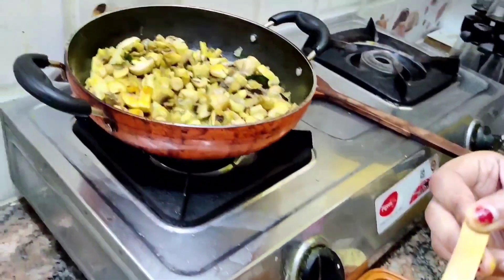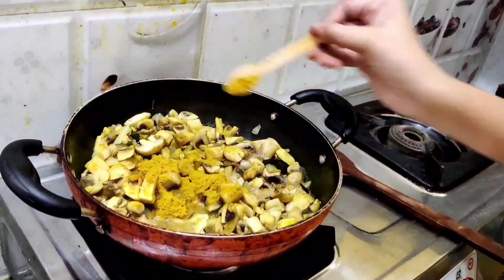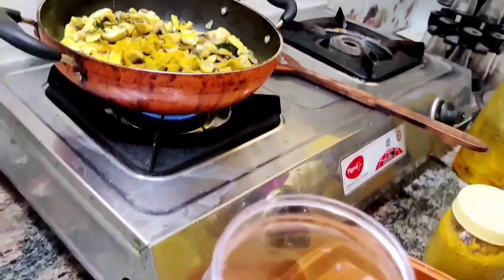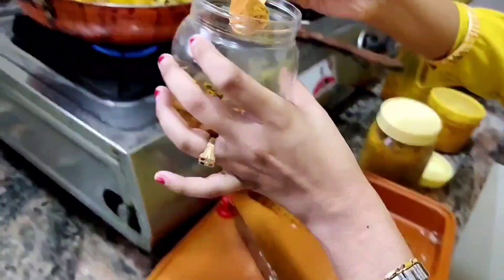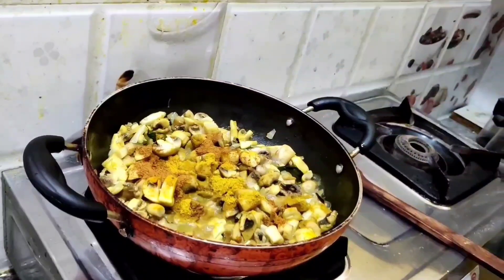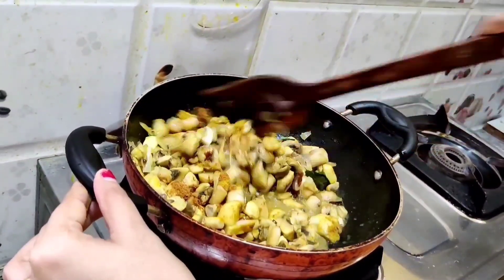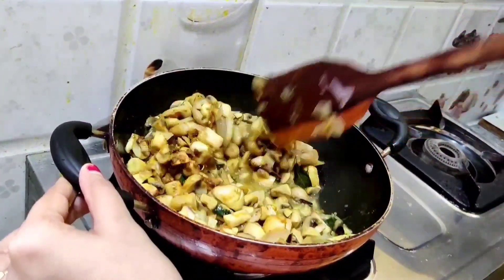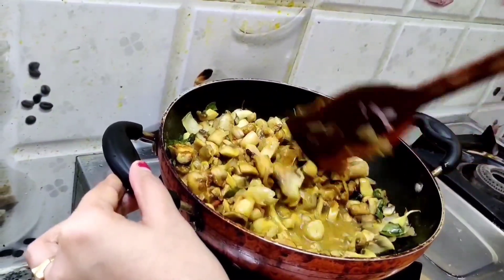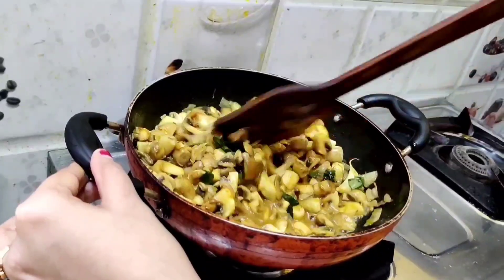Now take 1 tablespoon of coriander powder and add it. You can add 1 more spoon based on the amount of mushrooms you have added. And michi powder — these two powders you can add as your wish. If you want less spice, add only 1 spoon. If you want to eat more spicy, then you can add 2 to 3 spoons. Mix it well.